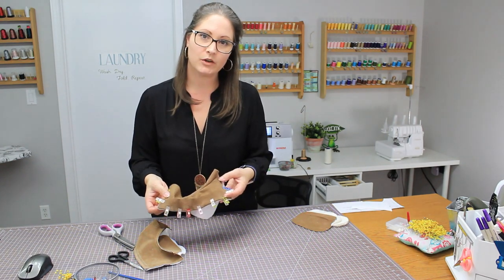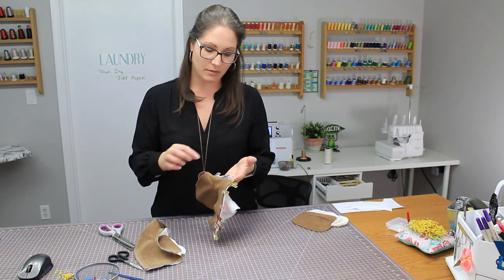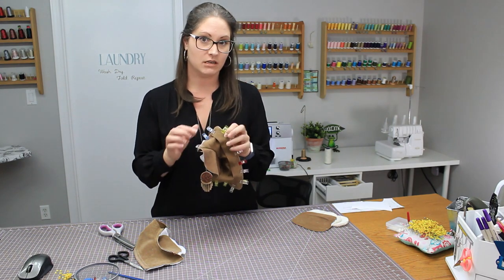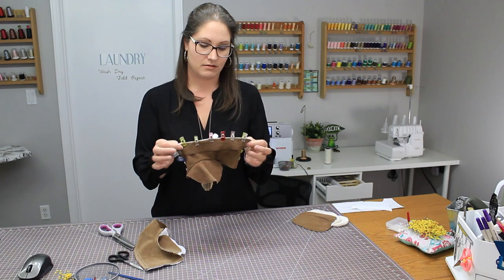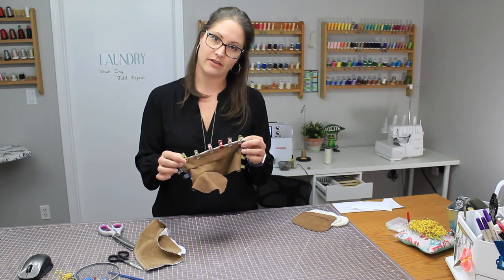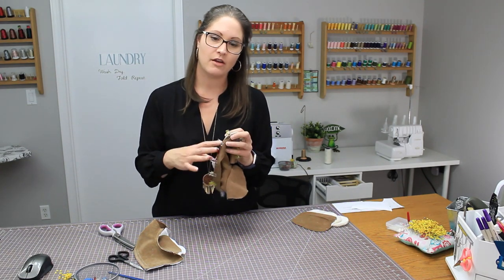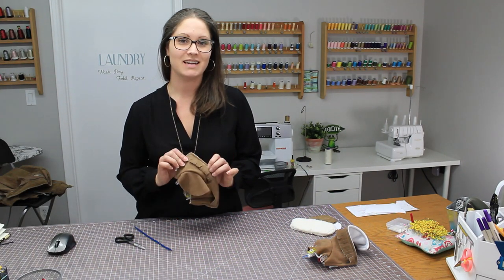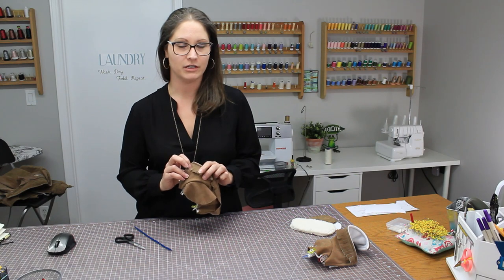Go ahead and top stitch the same seam you just completed, tacking and holding everything together properly on both booties. Now that the top stitch is done around your two booties, this is the time to start cutting your fringe.